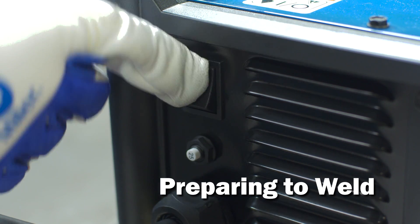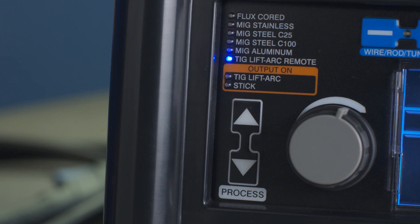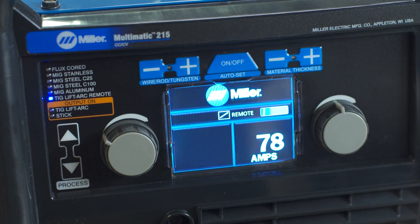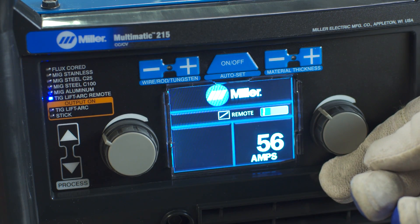Power up your machine. Next, pressing the process arrows, select TIG lift arc remote. Finally, select the tungsten diameter and material thickness if you're using the Auto Set Elite feature. Or, if you're using manual mode, set the amperage.